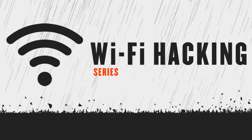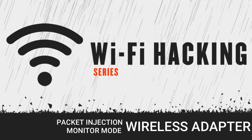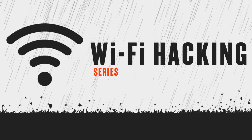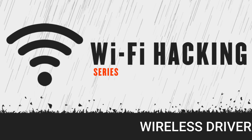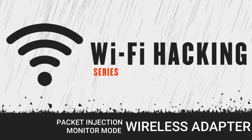Before jumping into those topics, we must have a wireless adapter that supports packet injection and monitor mode. It's crucial to understand that not all Wi-Fi adapters support packet injection or monitor mode — only certain wireless USB adapters do. Additionally, your Kali Linux or Parrot OS must have a wireless driver installed. Parrot OS comes with it pre-installed, but Kali Linux users may need to install it manually.